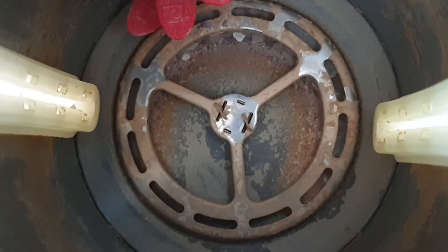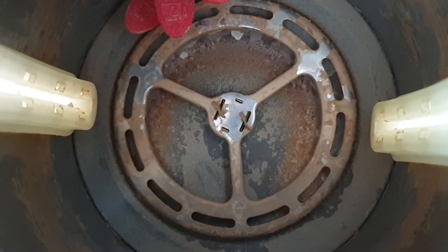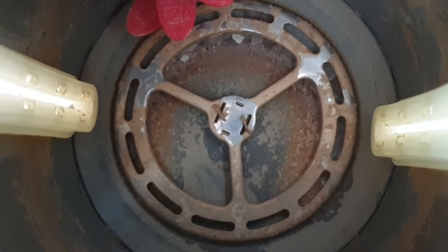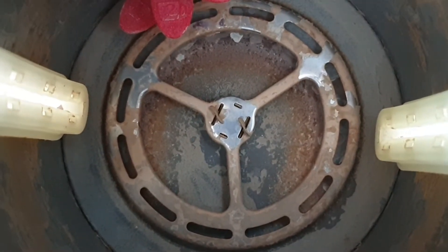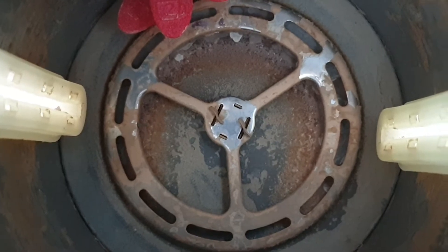Limescale is the build-up of calcium carbonate on the inside of your kettle. It'll affect the flavour of your drinks and no one wants to find a bit of this in their drink if it peels off. This kettle is particularly bad — it's a spare I just use for heating water up for brewing.